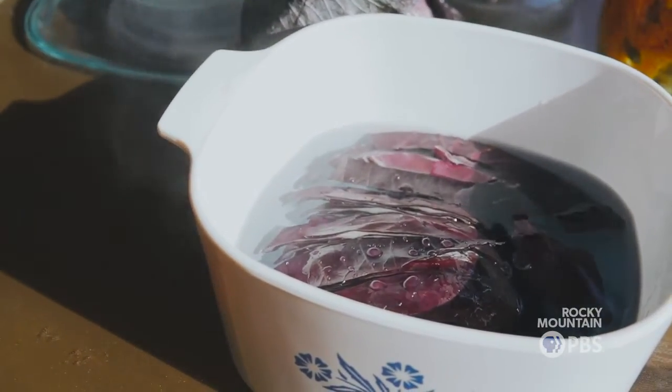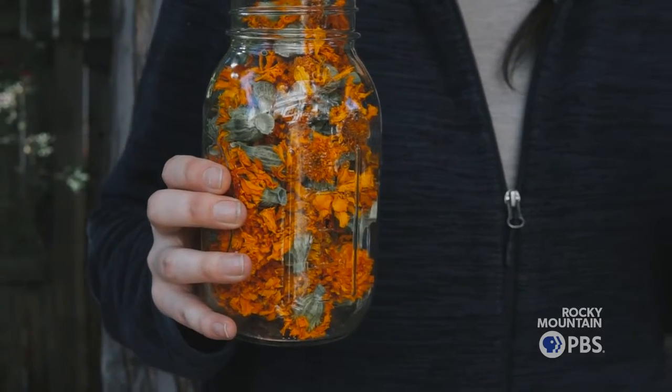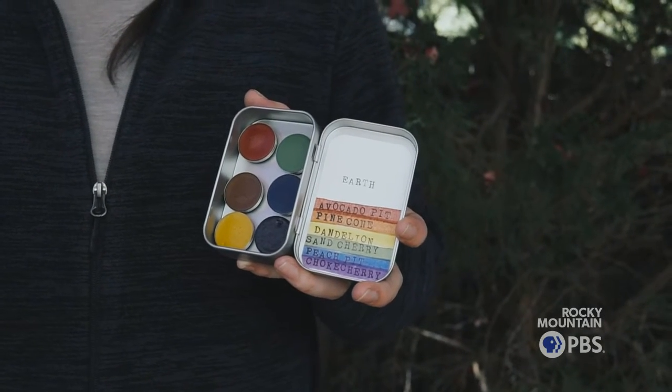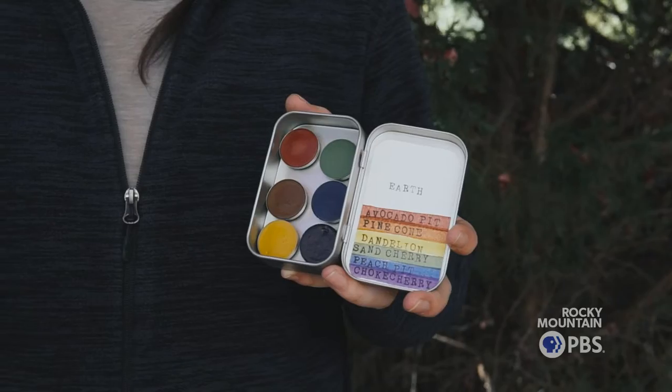My name is Amanda Phan. I am the creator and founder of Boulder Colors. Basically we make paints from plants — we use locally grown plants and locally sourced food waste to extract their natural dyes and turn them into watercolor paints.